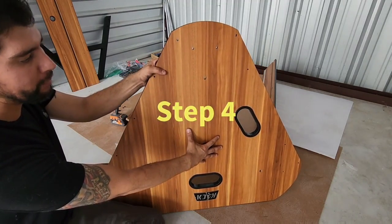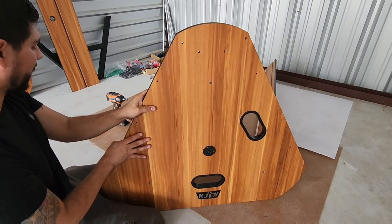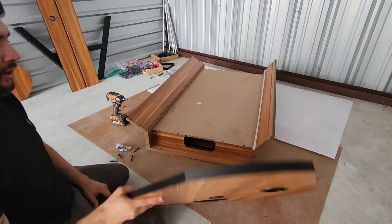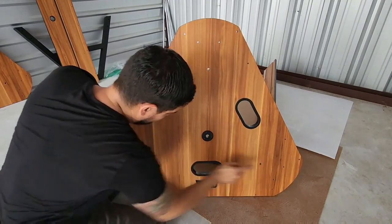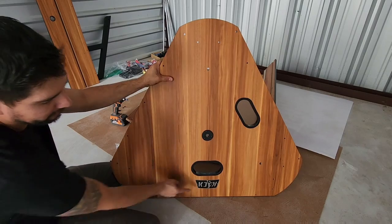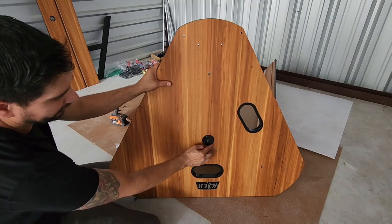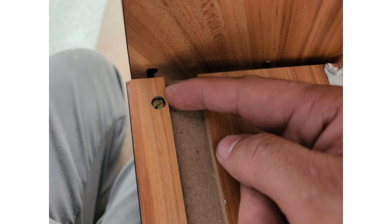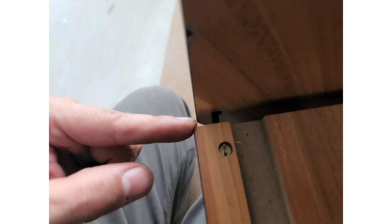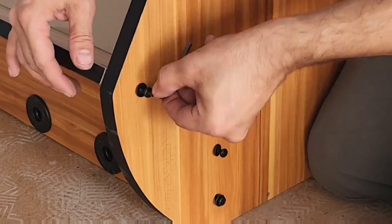Next, we will be attaching both of our end aprons A and end aprons B to both side panels using our number 49 bolt and number 50 washer. Align the holes on your side panel to the holes on your apron. Make sure that the KICK emblem faces outwards towards you and that the locking mechanism ring also faces outwards. If any flat head bolts are not aligned properly, use a flat head screwdriver to straighten them out. Then insert your number 49 bolt and number 50 washer and secure with the L wrench provided.